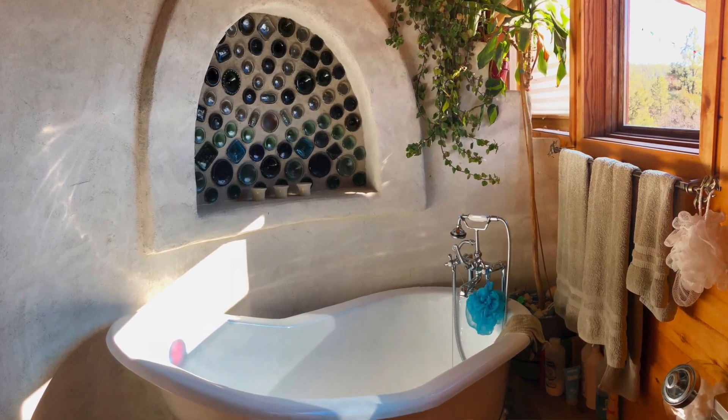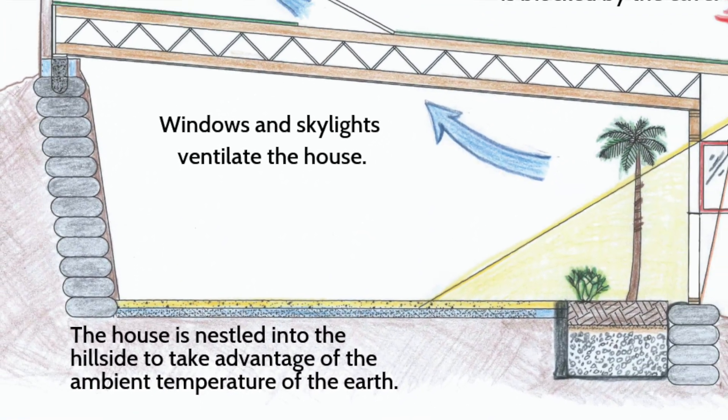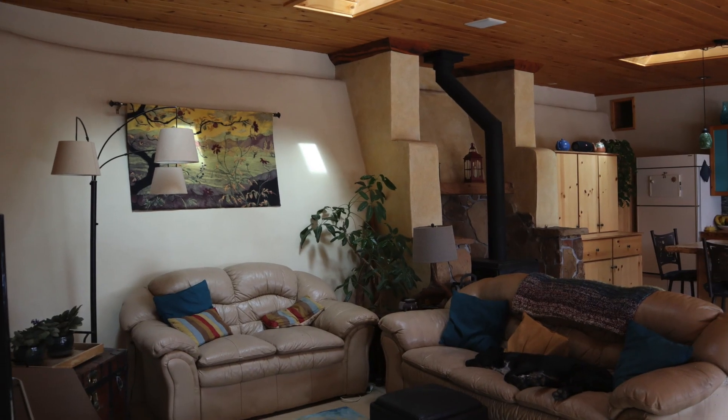So how does all of this keep the house from freezing? We talked about how we bermed the house into the hillside, and it's that ambient temperature of the earth — about 55 degrees — that keeps the house from ever getting below that temperature. The way I chose to berm the house into the hillside was to use discarded tires filled with dirt, and that forms the whole back wall of the house. I also incorporated a backup wood stove into the design for that added comfort.